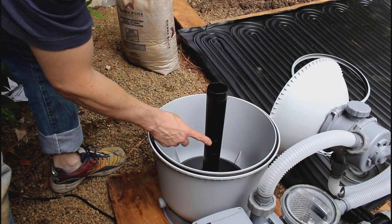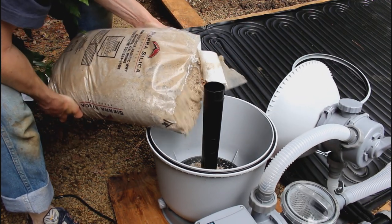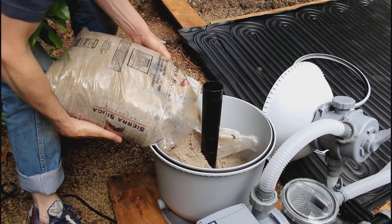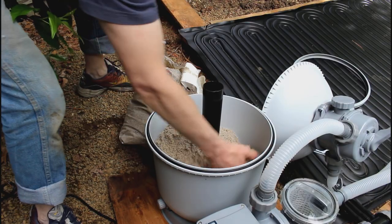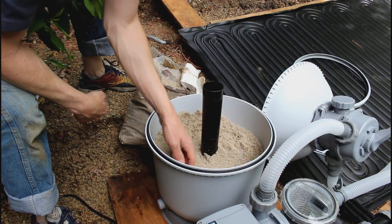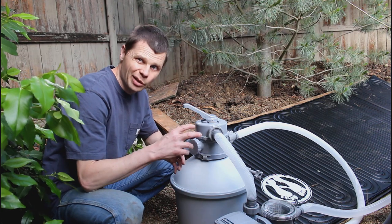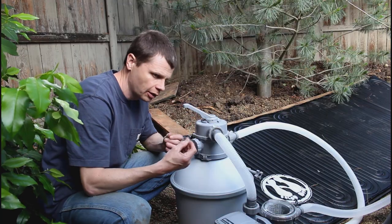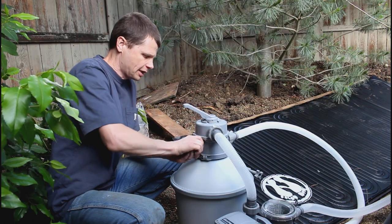There's a minimum and maximum level to fill the sand up here, and you do have to use special sand designed for pool filters — you can't just use any sand. I recommend going to a local pool supply store to pick up a bag. You can order it through Amazon, but it's really expensive because it's heavy and expensive to ship. Now because we added all that new sand, you'd think it would be clean, but there are a lot of fine particles and debris in it.